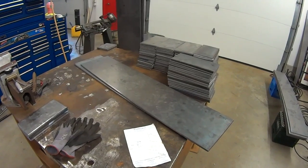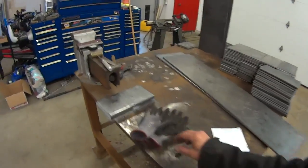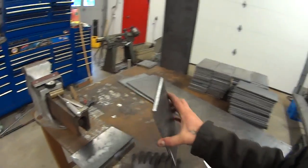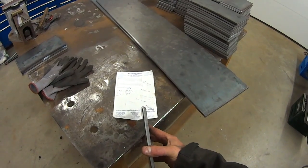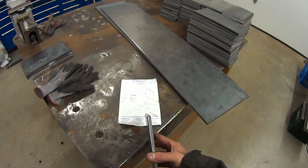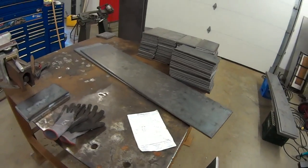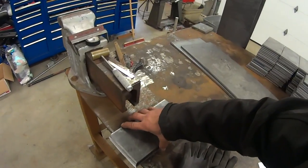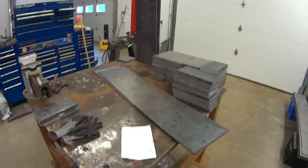We've got about 1,400 pounds of steel to prep and weld together. All the cutting edges of this will be milled so we get a reasonably sharp cutting tip on it, and we have 104 pieces to do like that, both sides. So we set up a little jig in the mill and get to cutting.